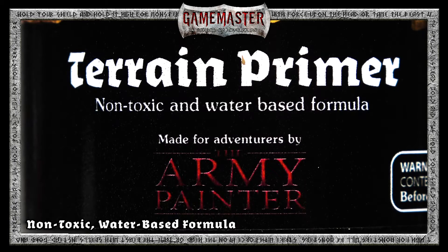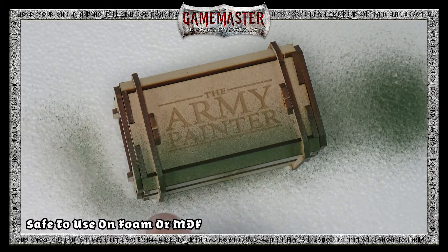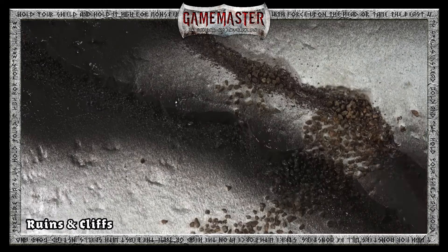Our special non-toxic water-based formulation won't corrode XPS foam or polystyrene like other aerosols, and it's great to use with MDF terrain as well. Whether you're painting dungeon and subterrain settings, ruins and cliffs,